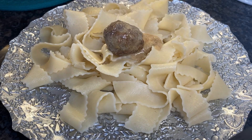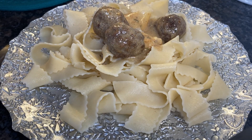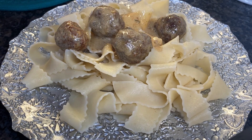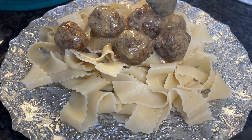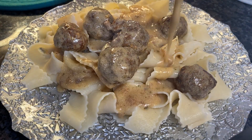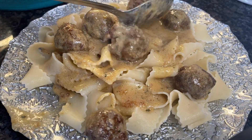You can serve your Swedish meatballs over pasta, noodles, or even rice if you're a rice lover. And do not forget that delicious sauce. Oh yum!